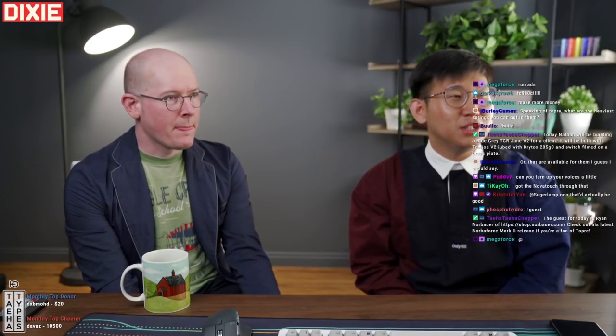Mr. Bruiser in chat says: please tell Ryan that this community has the utmost appreciation for his meticulous attention to detail. I appreciate that very much.